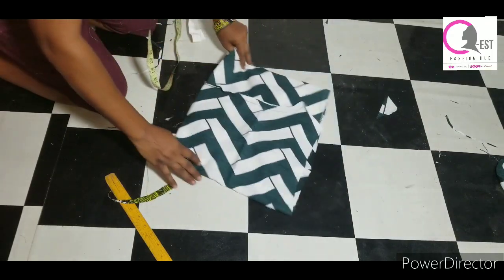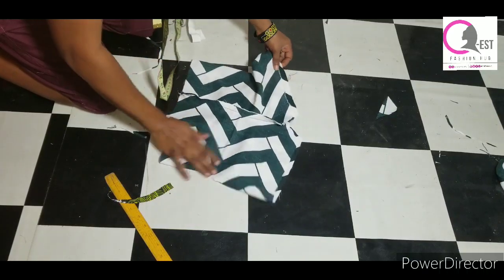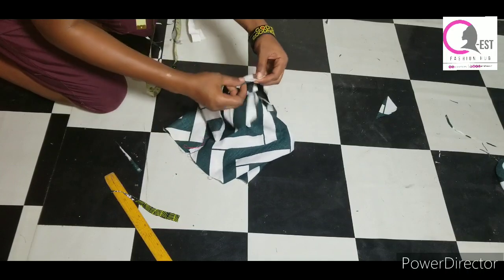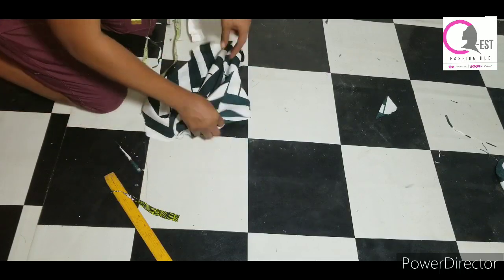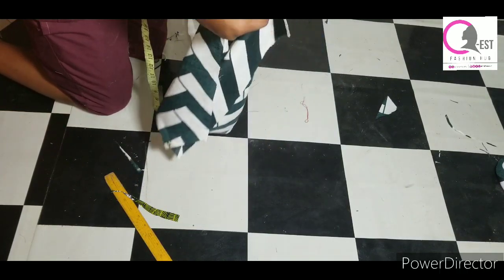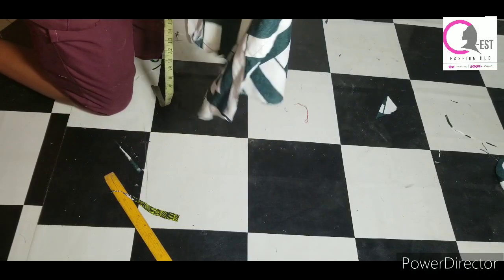I opened it up and arranged it properly. Then I hemmed the lower part of the shorts — I folded half an inch and then folded another half an inch, and hemmed both sides the same way: fold half an inch, then fold another half an inch.